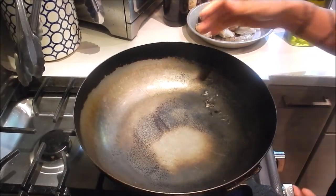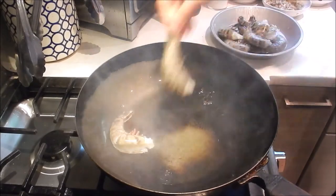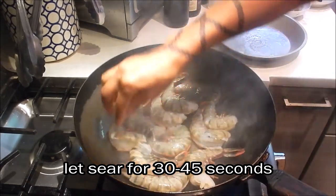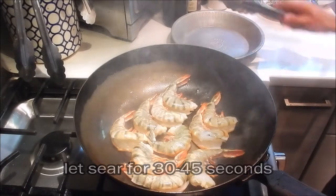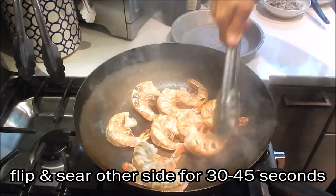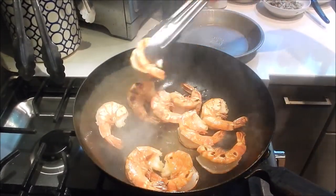I have my pan set at medium-high heat. The first thing we're going to do is pre-cook the shrimp. Add some oil, then add the shrimp. I'm only going to cook them for about 30 to 45 seconds on one side, then turn them over and cook the other side for another 30 to 45 seconds. That looks good — remove it from the pan.